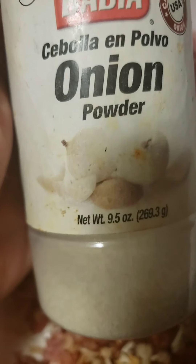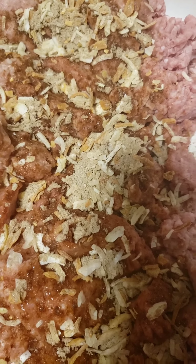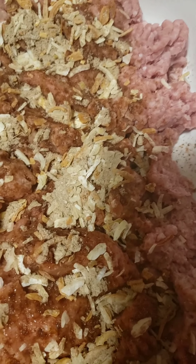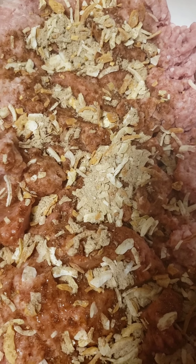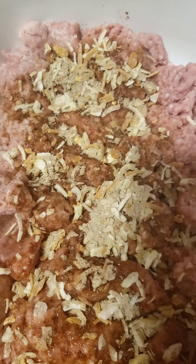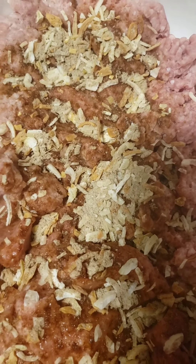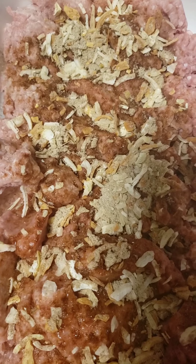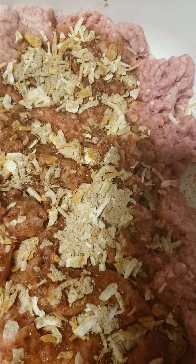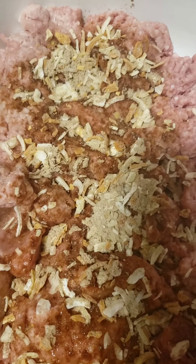We're going to add some onion powder and some adobo. Now we're not going to add a lot of seasoning to this meat; however, we are going to build on those flavors. Ground turkey is really a blank canvas for flavor — that's what I've learned. So what you want your food to taste like is what you're going to have to put into it. We're just going to sprinkle to taste, just enough to make sure our meat is very flavorful.